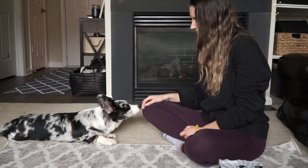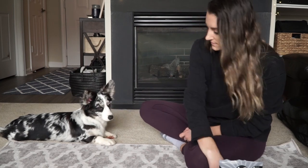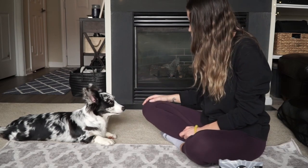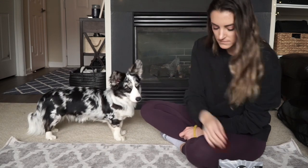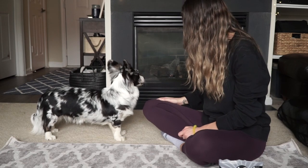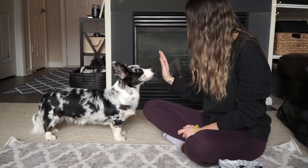Hey guys, it's Alex and Navy. January is National Train Your Dog Month, so we want to show you how to teach your dog to kiss just in time for Valentine's Day, which is February 14th in case you forgot. For this video, we're going to do a voiceover instead of talking throughout the video. Let's get started.